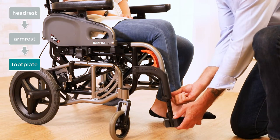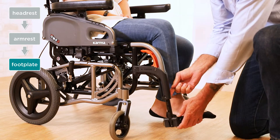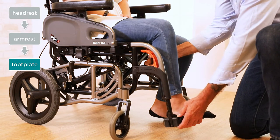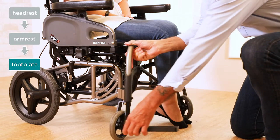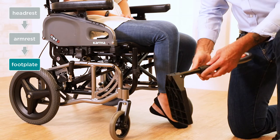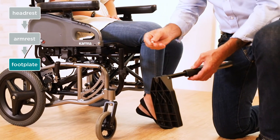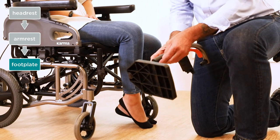Now from the inside I'm putting my screw through. Now we're ready to put it back together, so I'm going to have the user move the foot to the side. We're going to take this out, and then in the reverse position I'm going to put my nut back on, tighten everything up, and then we've adjusted the leg rest.